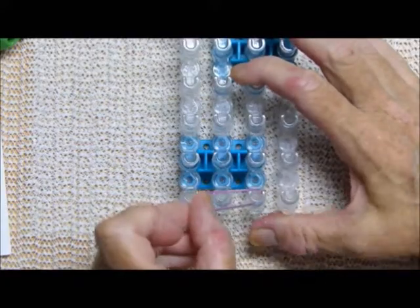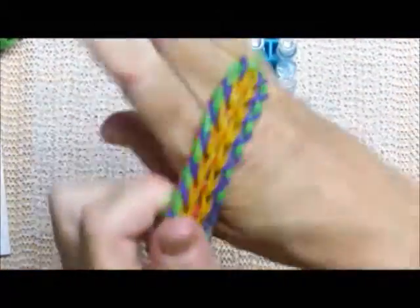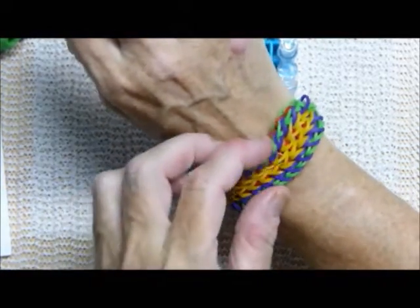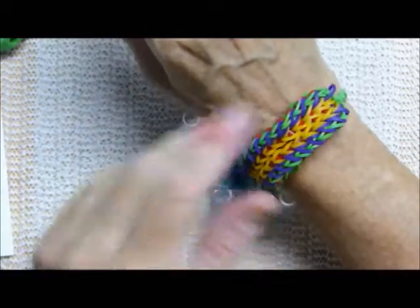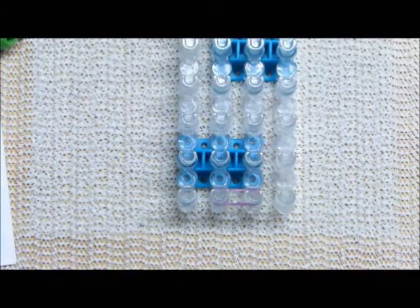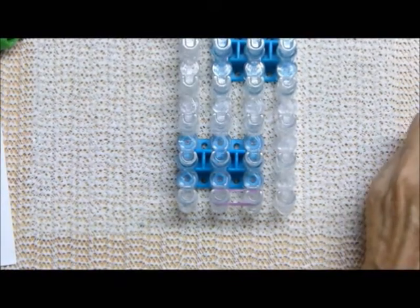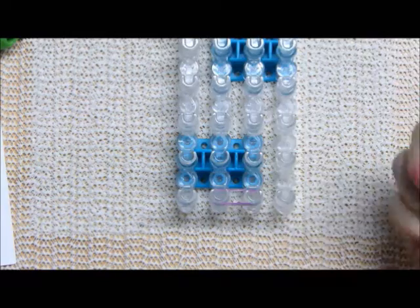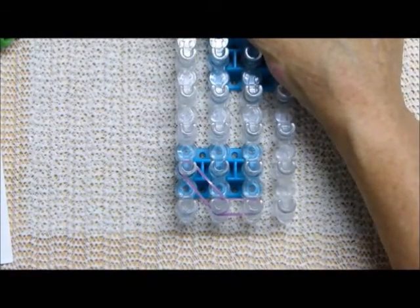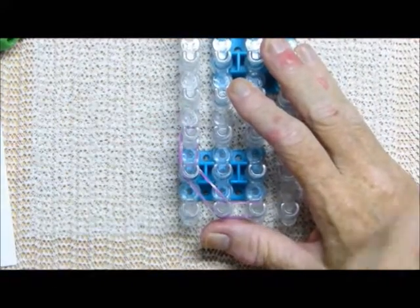The first band I'm going to place is my A color, which I will be using for my extension. This is one loom's length and it just fits. For this demonstration I will just be using one loom's length. My instructions say to place all your A bands first, so you do the next one like this and then you will go straight up the side.